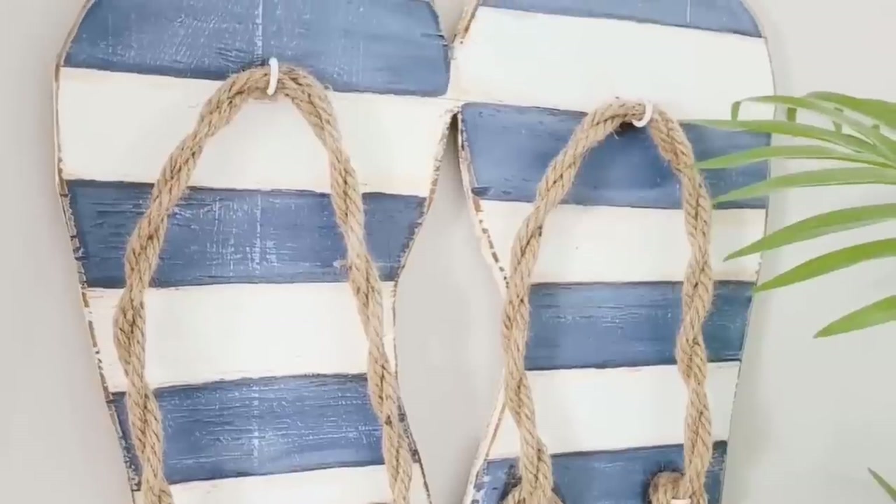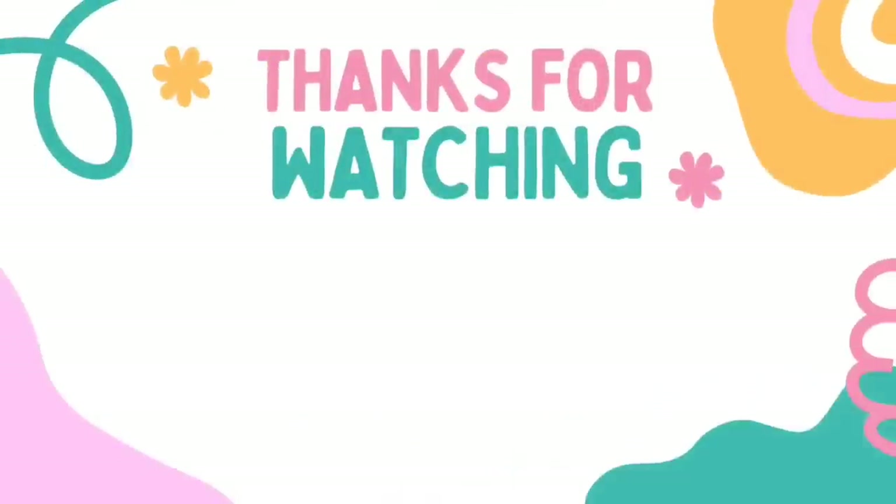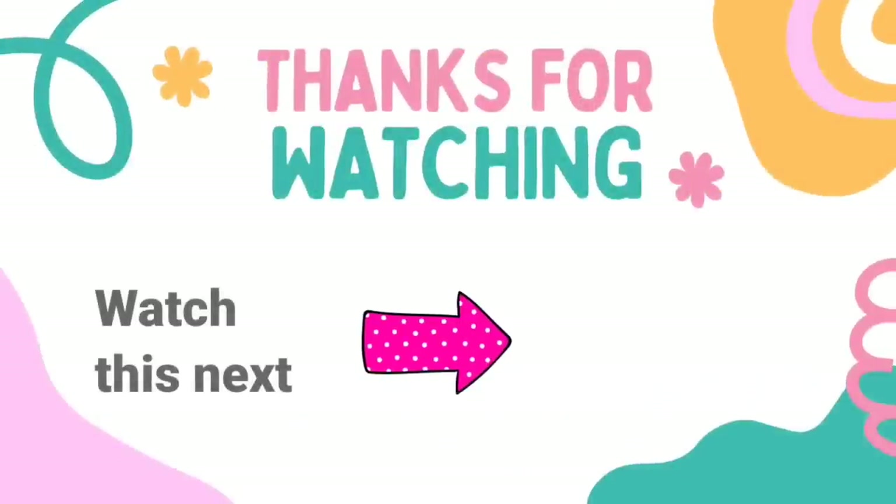Remember to take advantage of that 20% discount site-wide on Native's website — it's all linked down below in the description box. Thank you Native for sponsoring this video. And here's another video if you want to watch more — click on it. I'll see you later and have a blessed day!